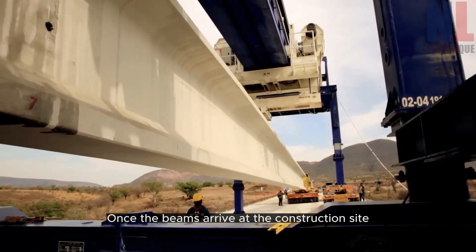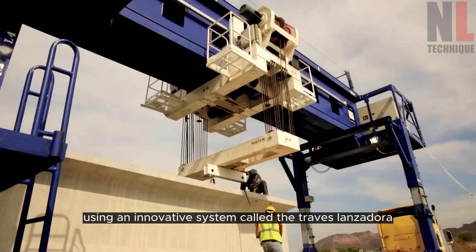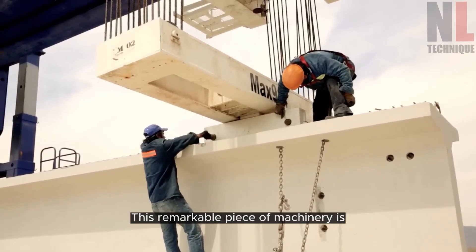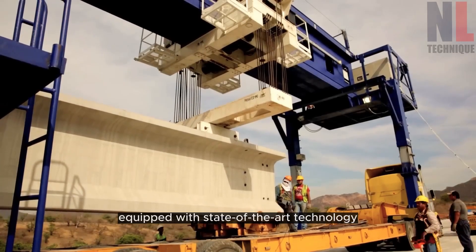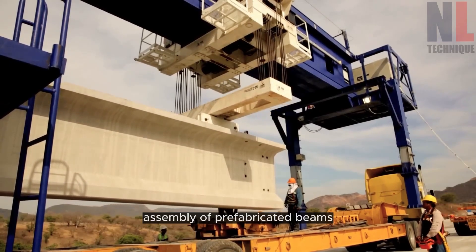Once the beams arrive at the construction site, they are ready to be assembled using an innovative system called the Trav Lanzadora. This remarkable piece of machinery is equipped with state-of-the-art technology and plays a pivotal role in the efficient assembly of prefabricated beams.